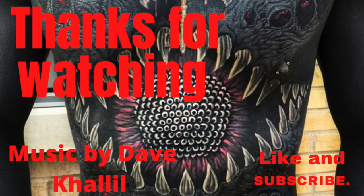Anyway, that's all I got to say on this one. If you've enjoyed this one, give it a thumbs up. Talk to you guys again soon.